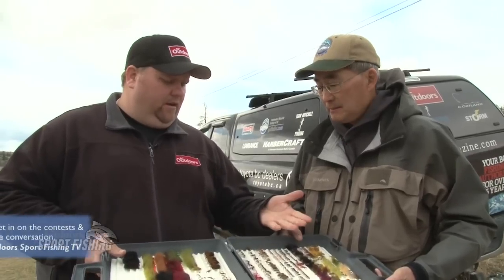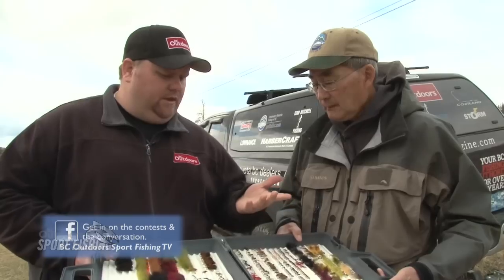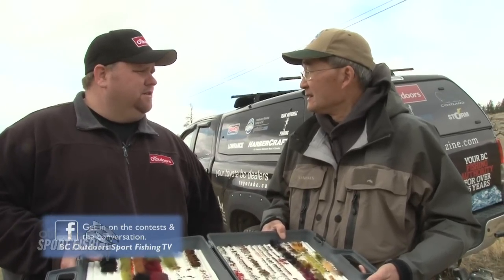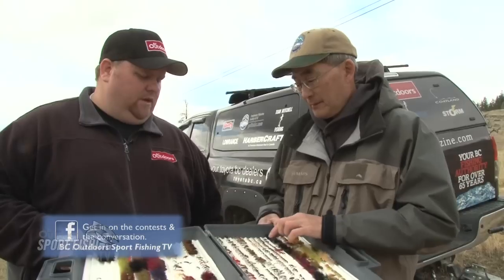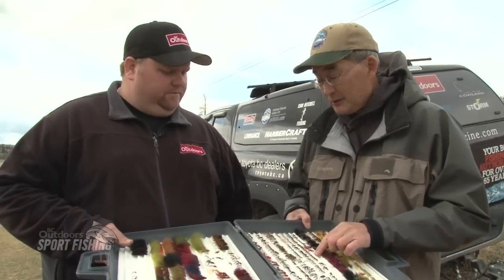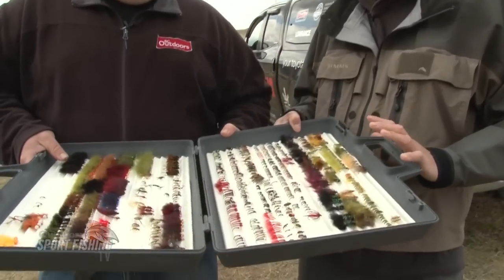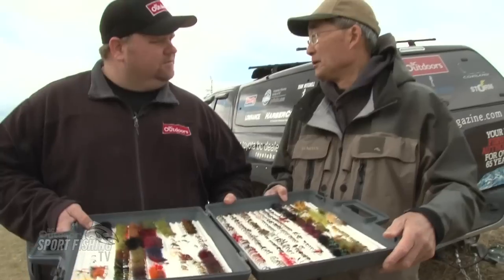All these flies that we're using today were tied by our good friend John Kent, who does custom ties for us and can do it for everybody else too. We'll show his website at the end of the show. John ties phenomenal flies — they work. That's all you need to say.